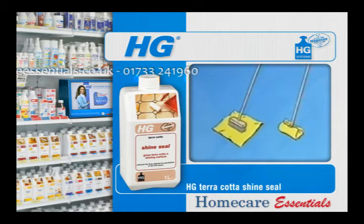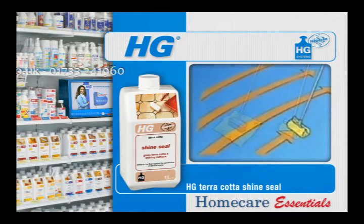Wrap a dry, non-fluffy cloth around the floor wiper. Then put a little HG Cotto Shine Seal on the cloth and apply in one direction. Never apply HG Cotto Shine Seal directly onto the floor.